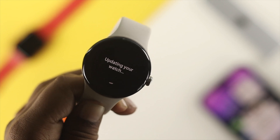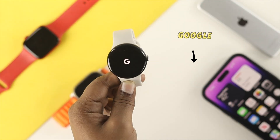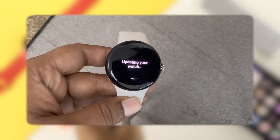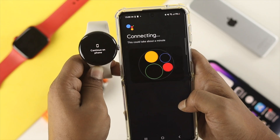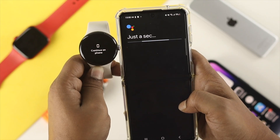Hello everybody, welcome back to the channel. Today I have a problem with my Google Pixel Watch — this morning I tried to grab my watch and I saw it was stuck on a screen saying 'keep upgrading'. I couldn't really solve the problem at first, but I found a way to solve it.